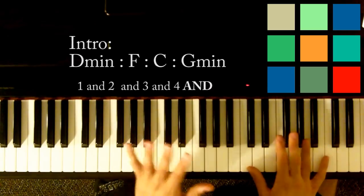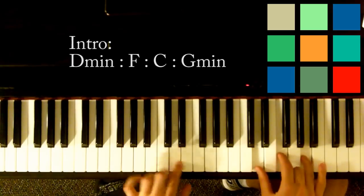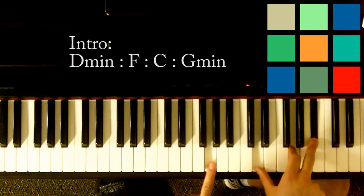I know that's a lot. If you don't want to get too technical, you can just play those chords: D minor, F, C, G minor.